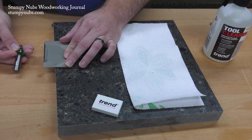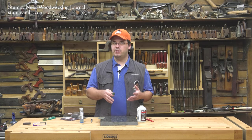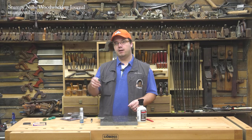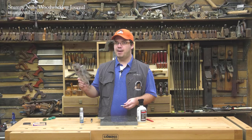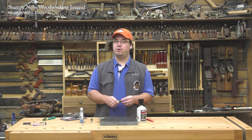Finally, there is a limit to how many times you can hand sharpen a router bit. After four or five times, those variations we talked about may begin to add up, so you'll want to send it out to a proper sharpening service then. But by using one of these kits to sharpen yourself, you can dramatically extend the time between professional sharpens and the life of your router bit overall.